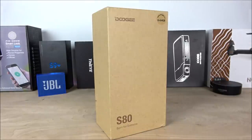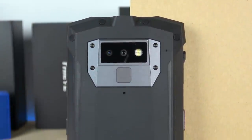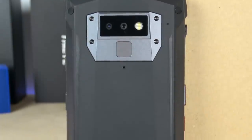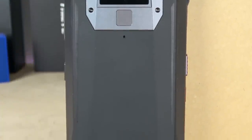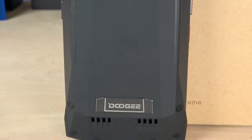Hey, what is going on YouTubers — Jay here from Maji and Jay, today finally coming back with a very cool device that I got directly from a company called Doogie. This is the model S80, and it is definitely a rugged phone — built for those of you who like to go outdoors, work at a construction site, or simply need a big battery to last the whole day.